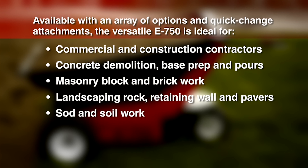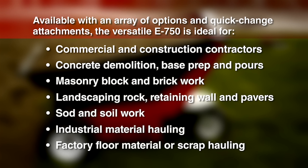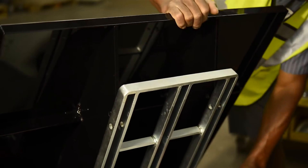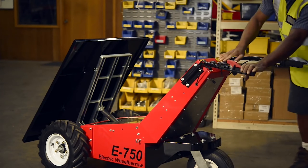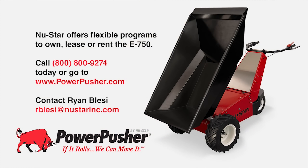Sod and soil work, industrial material hauling, and factory floor material or scrap hauling. Save time, safely, no matter what or where you're challenged. The Powerpusher E750 electric-powered wheelbarrow from Neustar makes fast work of your heaviest hand load work. Neustar offers flexible programs to own, lease, or rent the E750. Call today or go to Powerpusher.com.